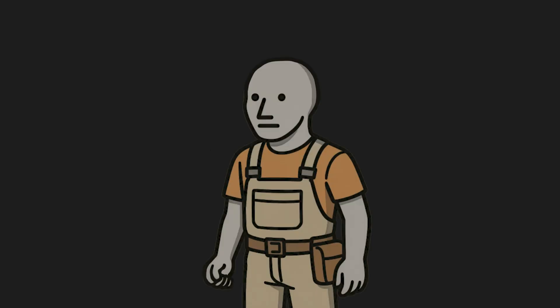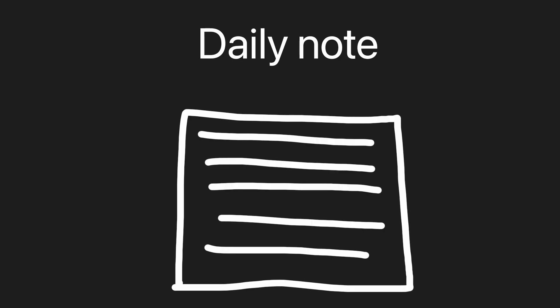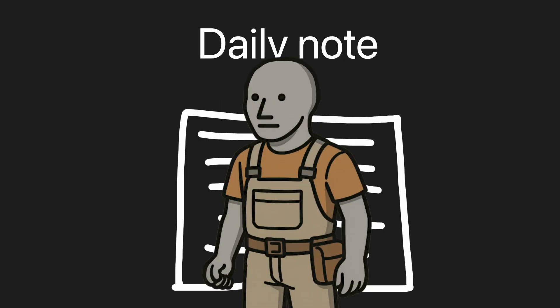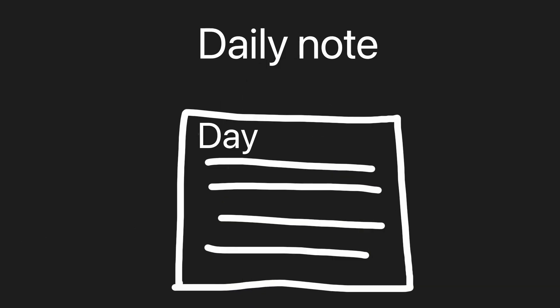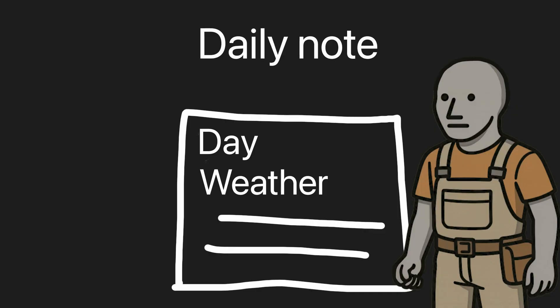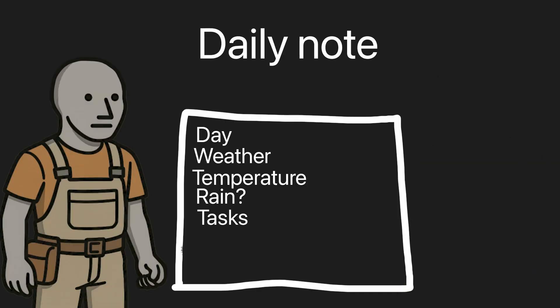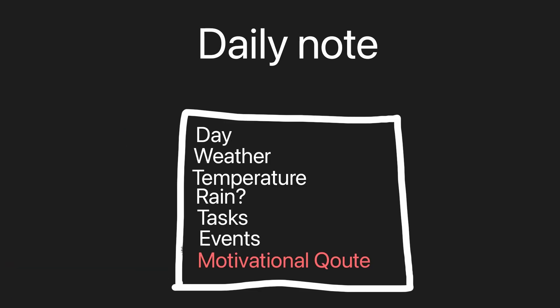Okay, no more playing around. Let's build out my Google Tasks integration. I have the idea of making a daily note that I can print every morning with the most important information I need for the day. I want to know what day it is, the weather, the temperature, whether it'll rain, my tasks, events from my Google Calendar, and a motivational quote.